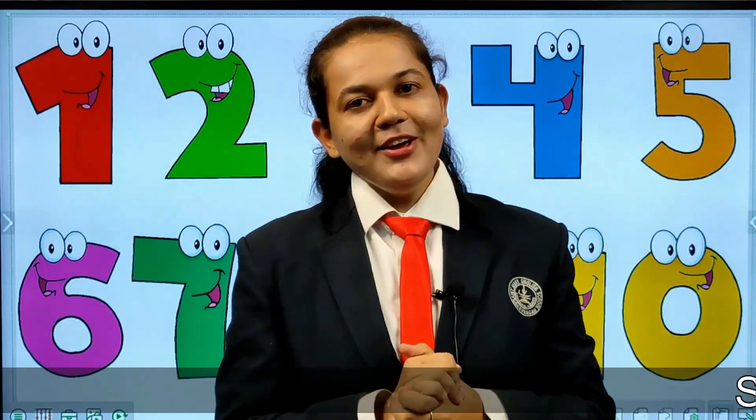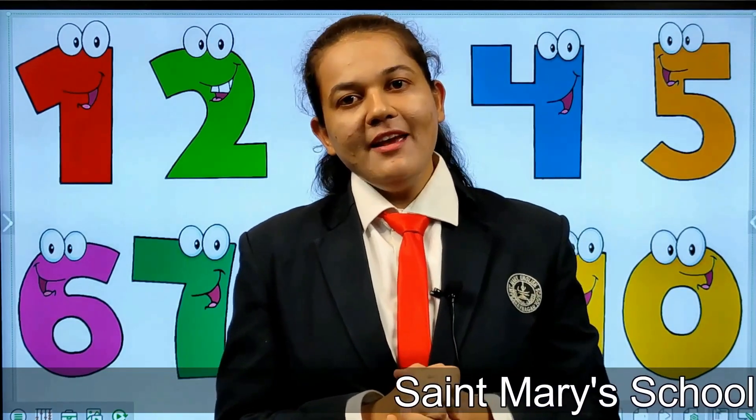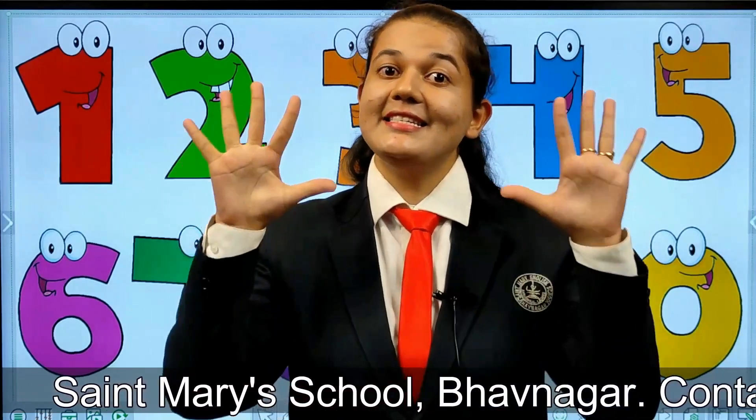Hi, I am Shweta Rajan. Hello children, how are you all? Hope you all are fit and fine.